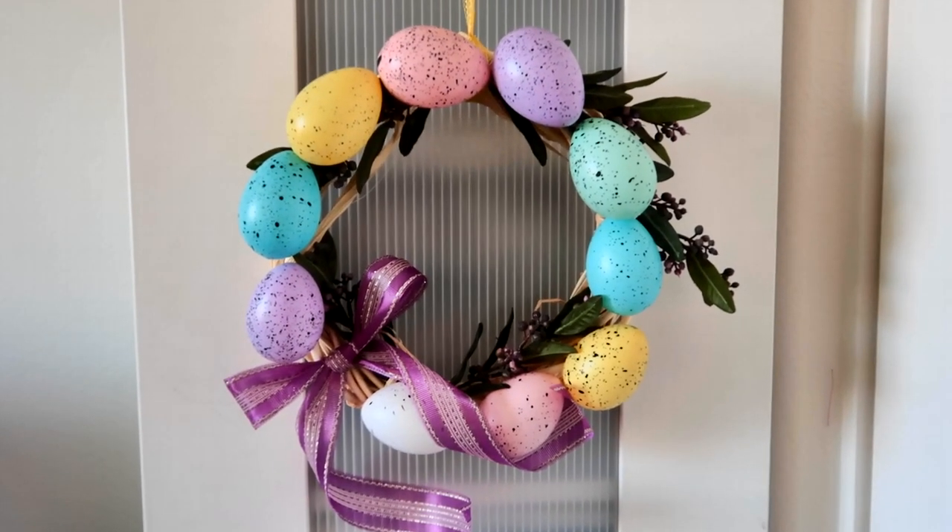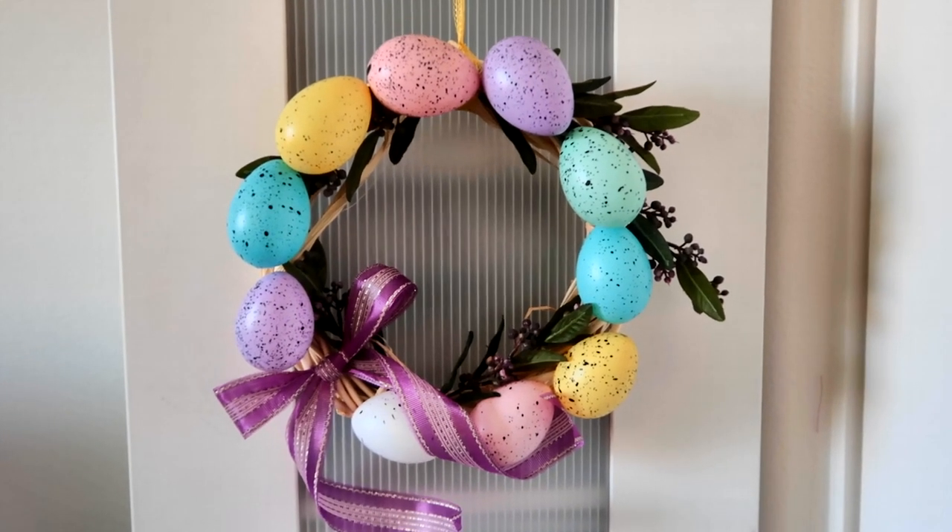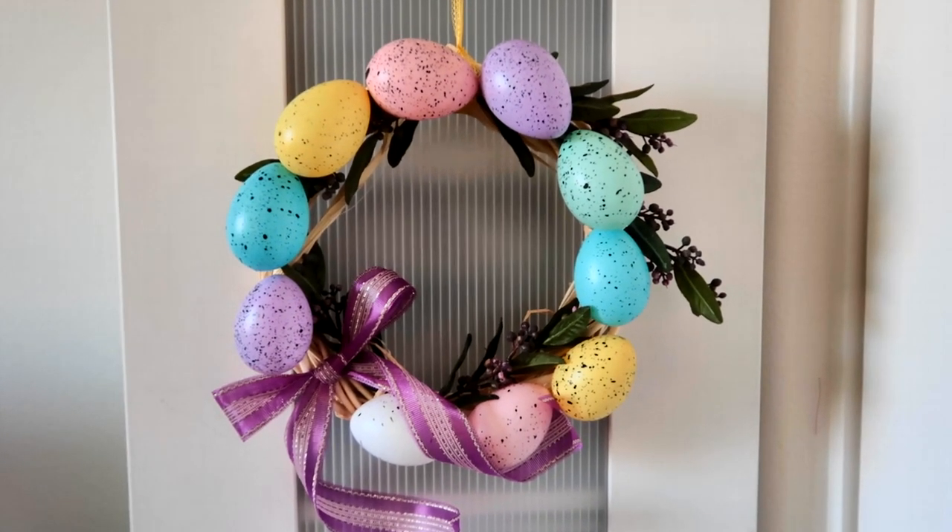Here's the finished wreath. I'm really happy with how it turned out, and I think these are going to be so cute hanging on my shed.